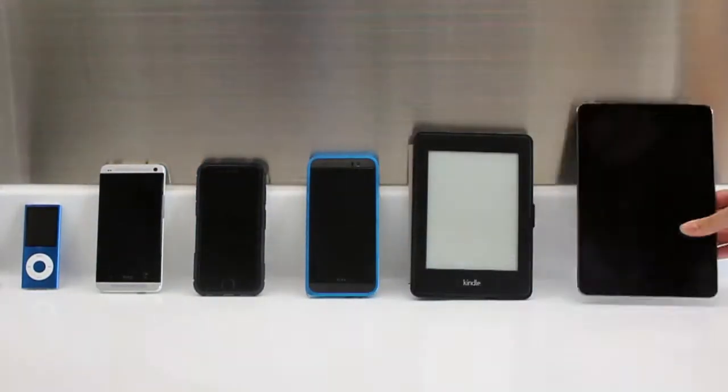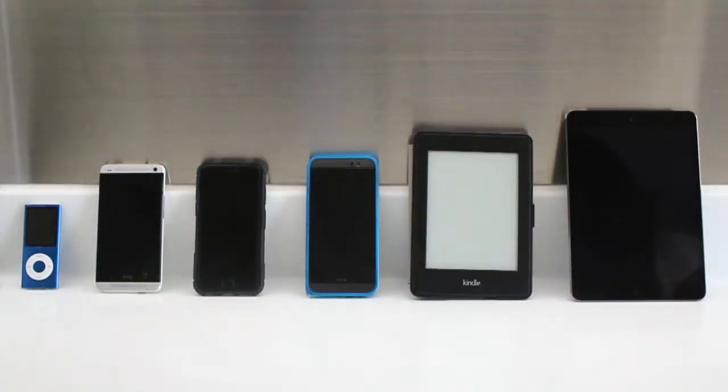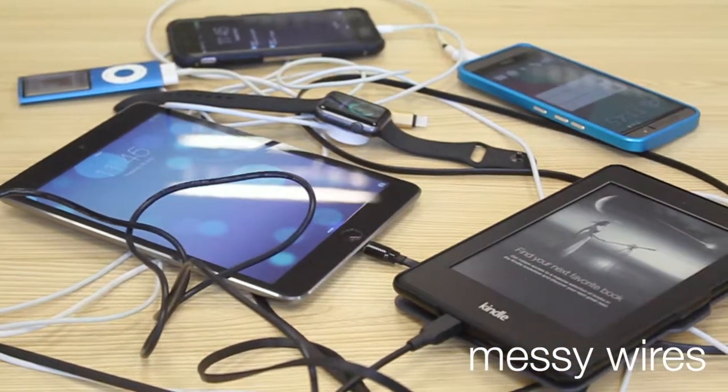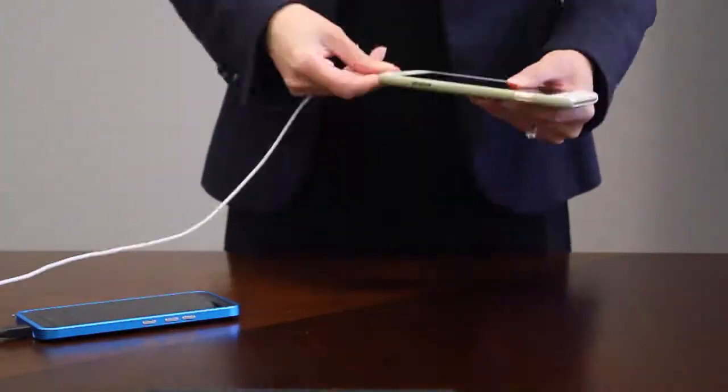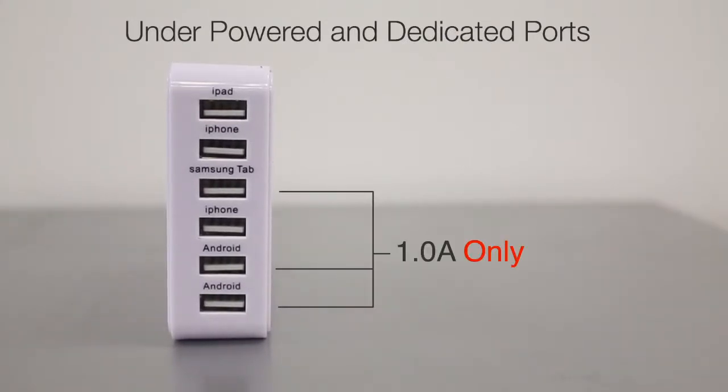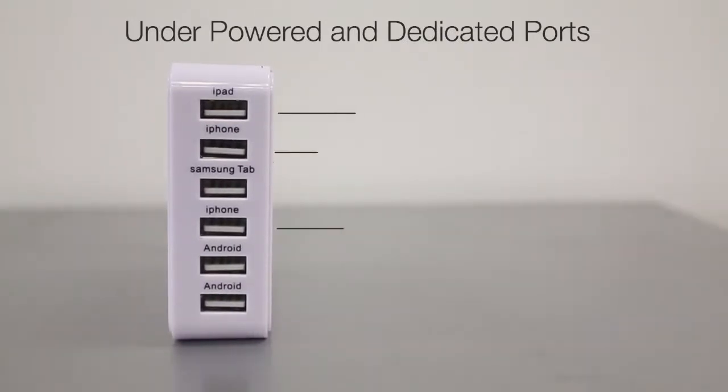Nowadays, we own many devices. With all of our devices, we all have to deal with different inconveniences when charging — whether it's messy wires, charging only one device at a time, or finding that charging stations in the market are underpowered.